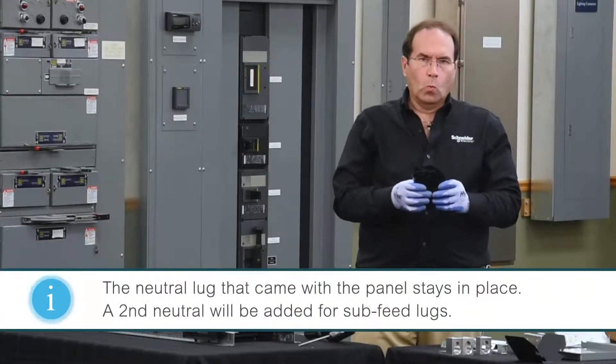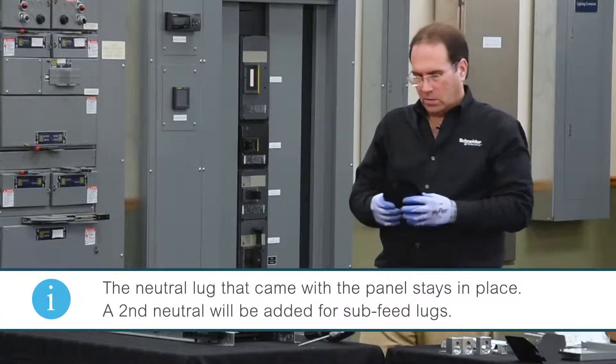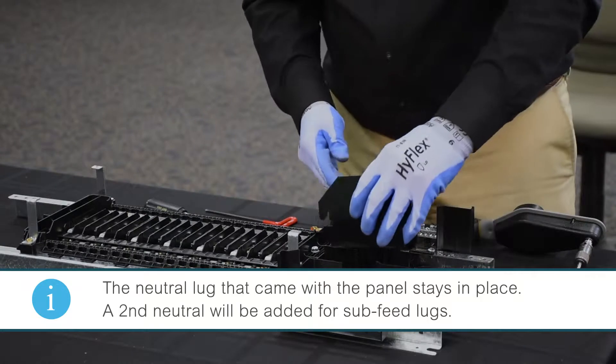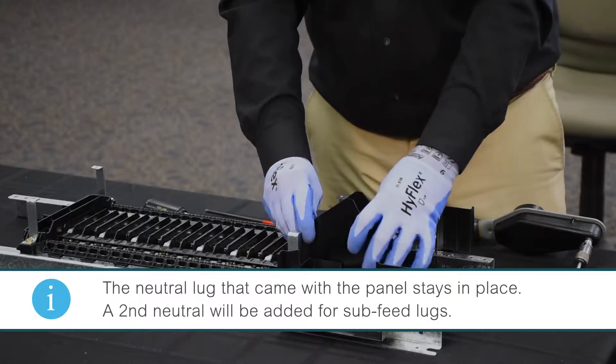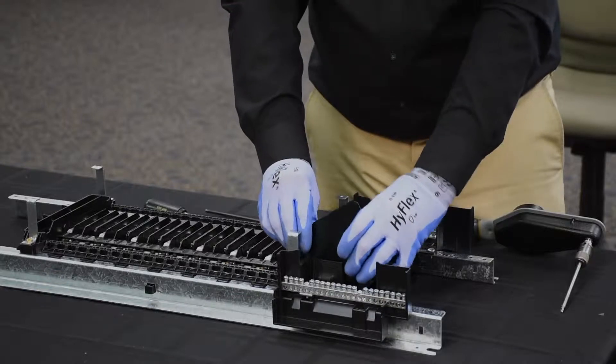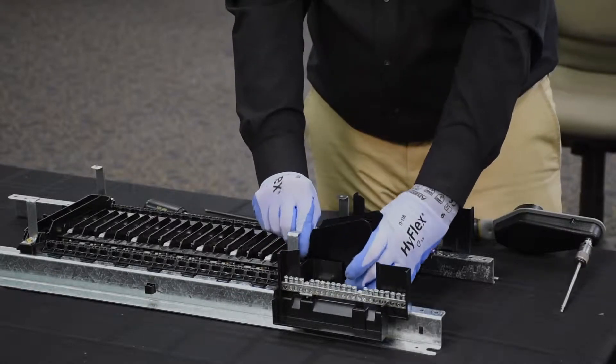Next, we'll install the phase barriers, one on A phase and one on C phase. These install by hooking over the end cap, rotating down, and snapping into place.